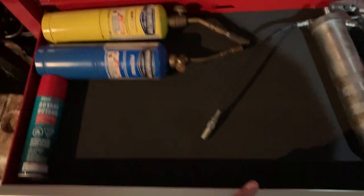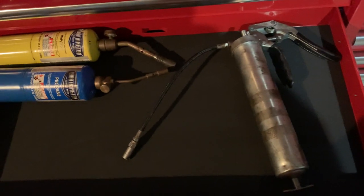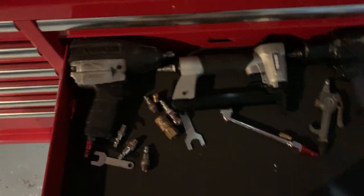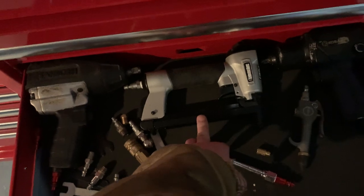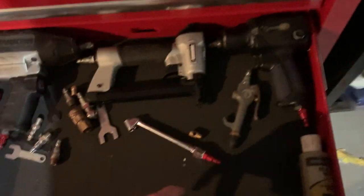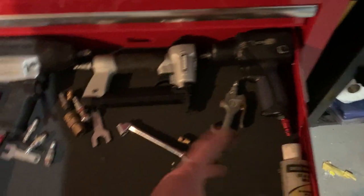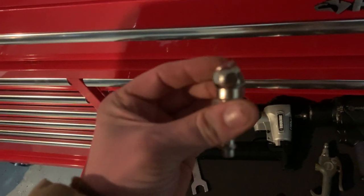The next drawer down has tools I don't use a whole lot except my MAP gas — I use that all the time — regular propane, butane, and my grease gun. Over here in the air tools section: a Sanborn half-inch impact, a Sure Bonder staple gun, a Cobalt three-eighths impact that I need to return because it doesn't work that well. Also my air gun, tire inflator, air tool oil, and a large chuck I bought that I don't really use because it's too big.